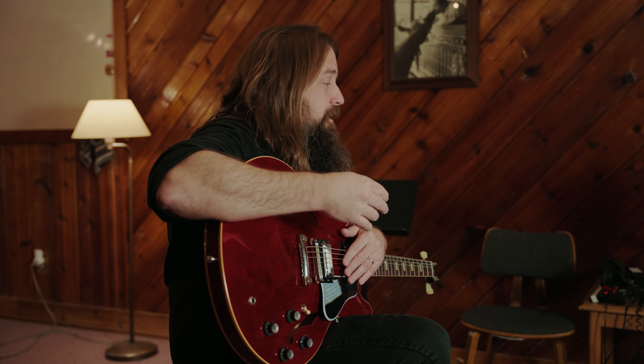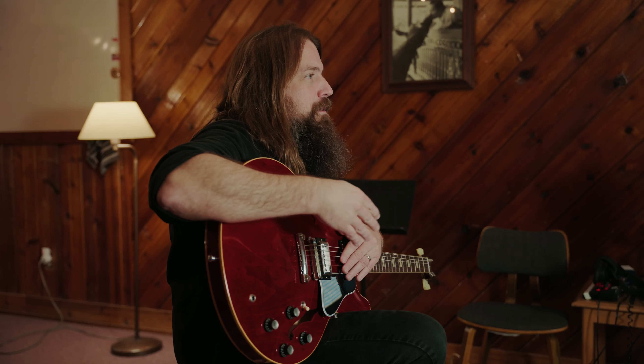The thing that first stood out to me about Stringjoy Strings is their consistency from pack to pack. It's the same every time. They feel the same every time, so you know what to expect.